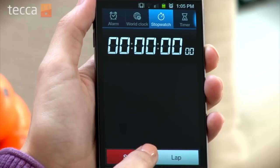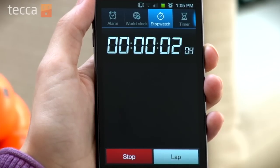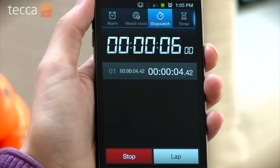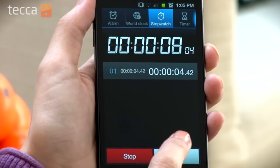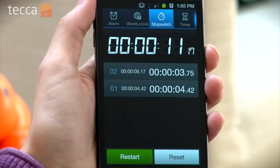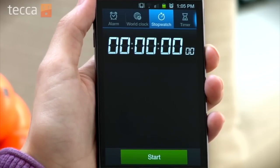Here we're able to hit Start and watch our stopwatch start increasing in time. And if we'd like to tap on Lap, it will actually keep track of that first lap's time. And if we want to stop the stopwatch, we just tap on Stop. And we can either reset it or restart it at our leisure.